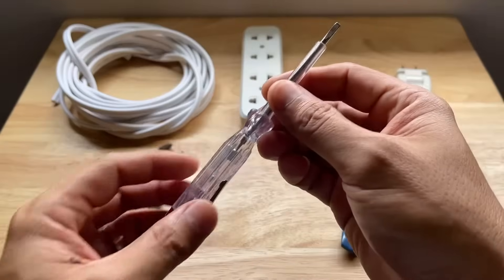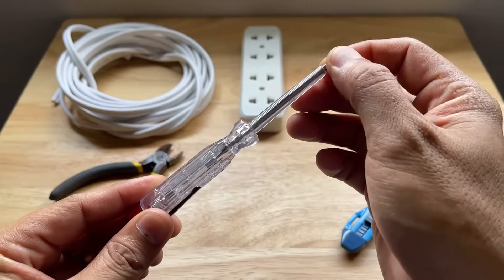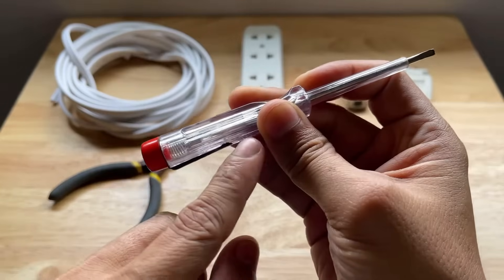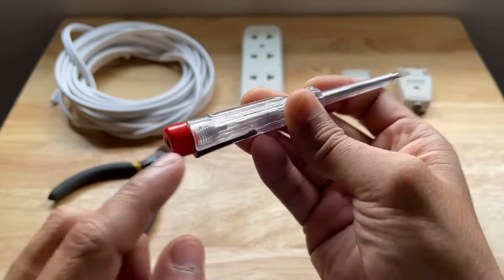We also need a screwdriver. For this example, we will be using an electrical tester screwdriver to detect if there's an electrical voltage present. It has a metal button and a light inside the handle. The light will turn on if it detects an electrical current on any equipment, in our case an extension cord.